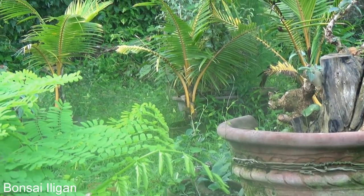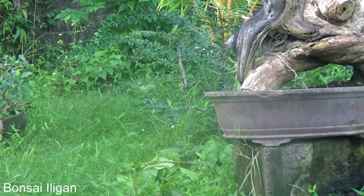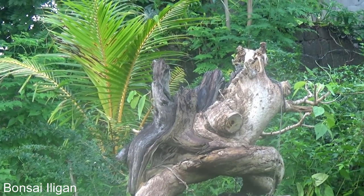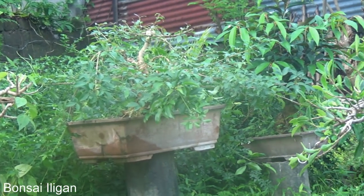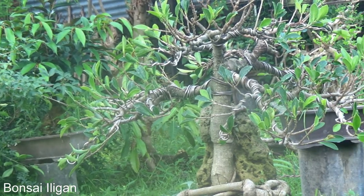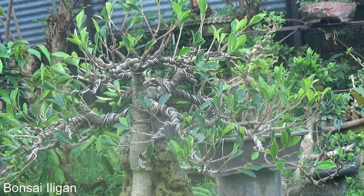Some coconut trees, and there's a very large tree which I do not know the botanical name of yet. And here's a microcarpa which I worked on yesterday.